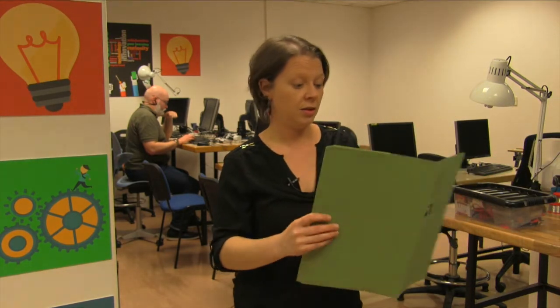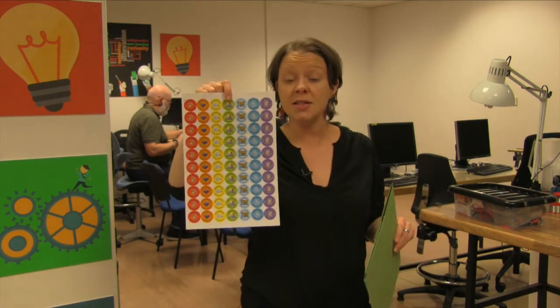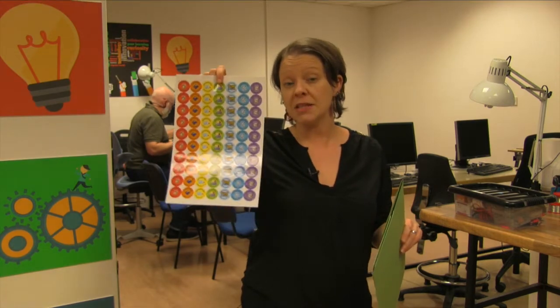Finally, you get a sheet of super cool stickers — for science, engineering, or maths, whatever the subject is — STEAM education stickers that you can give to the kids at the end as a reward.